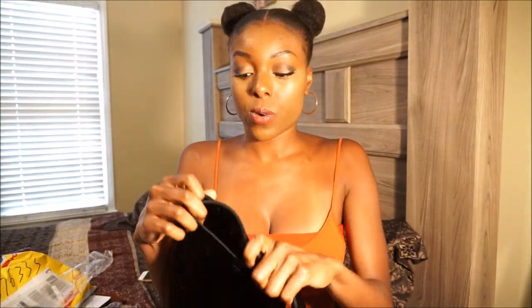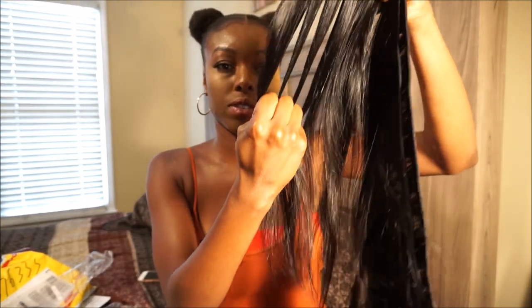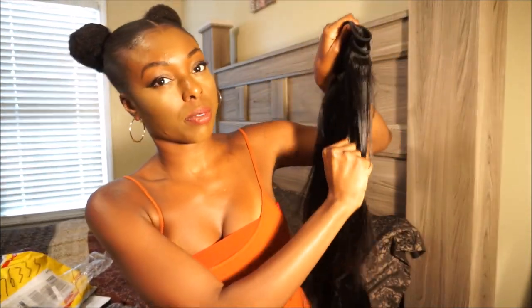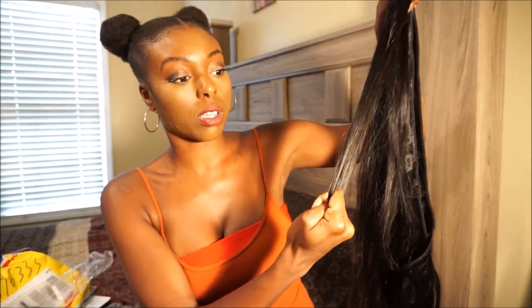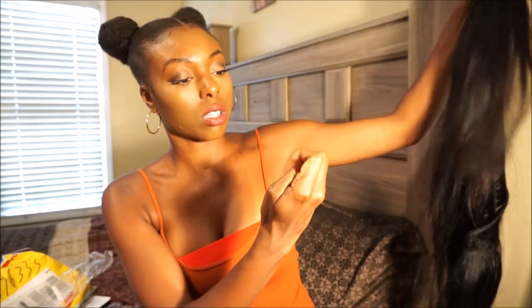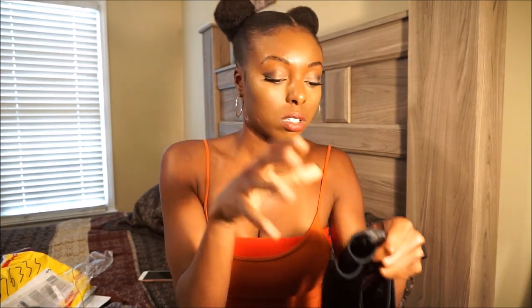Nice luster to it. To test shedding, I'm just going to grip it a little bit and pull — not yanking the hair out, just pulling it from the weft so you can see if any hair comes out. I only got one hair, and I think that's just from me pulling.